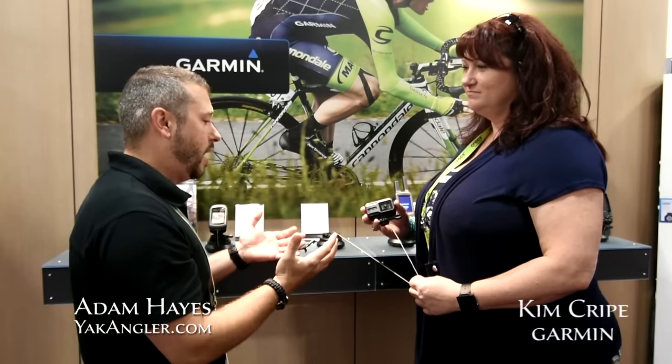Adam Hayes here with Yachtganger.com. I'm here with Kim at Garmin. We've checked out a few different waterproof cameras that hit the market, but Garmin's got something that's hitting new this week. Kim, tell us a little bit about it.